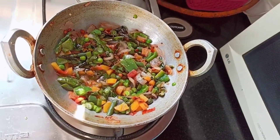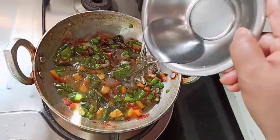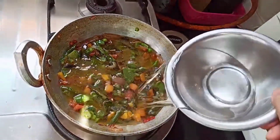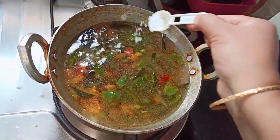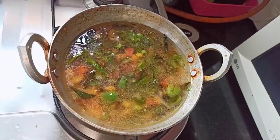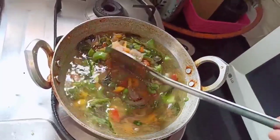Now add two cups of water. Add salt as per your taste and mix this well.